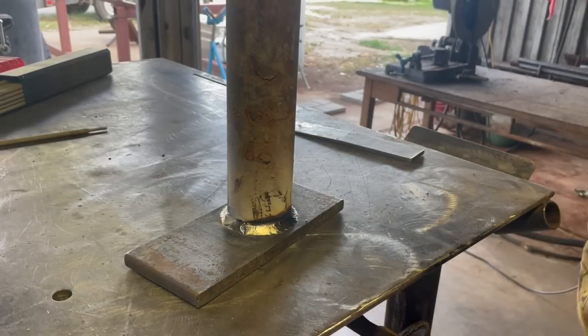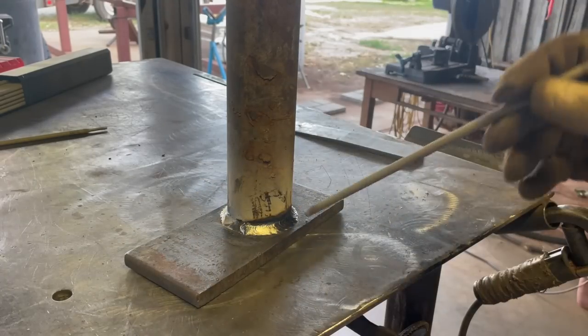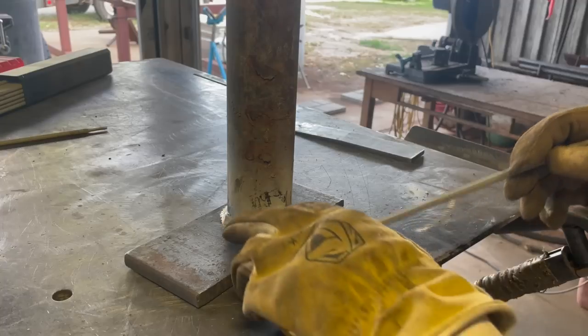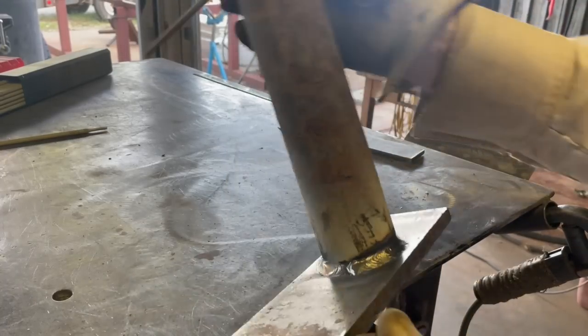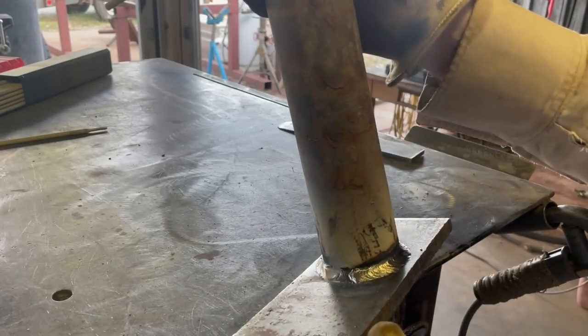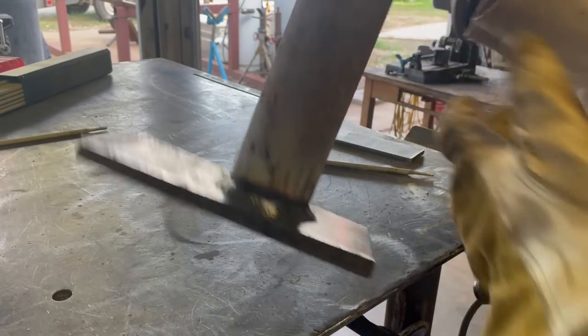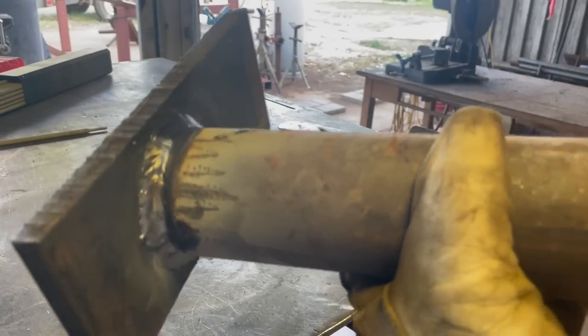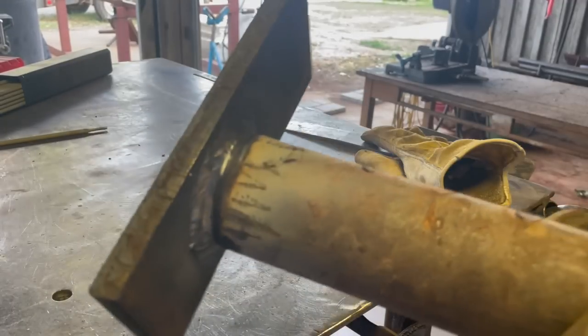One thing that's going against me is the size of welding rod — 5/32 is a size bigger than 1/8, and I would normally weld this with 3/32 7018. So this is an awfully big welding rod to be making this kind of weld. I still got that slight undercut on the top.